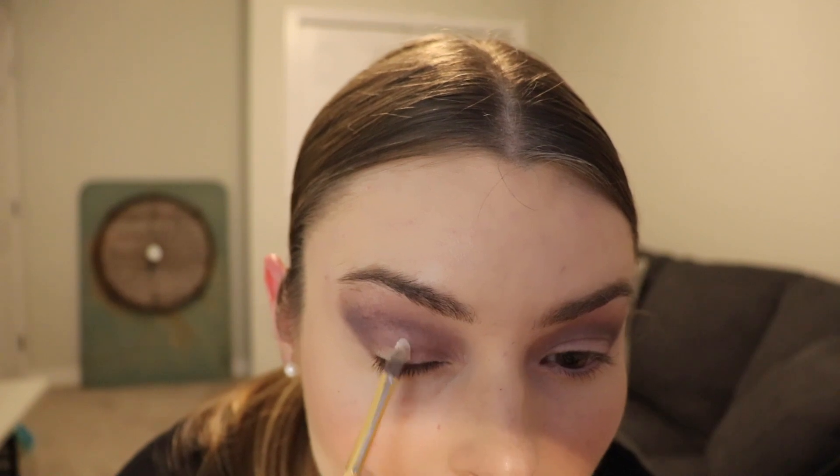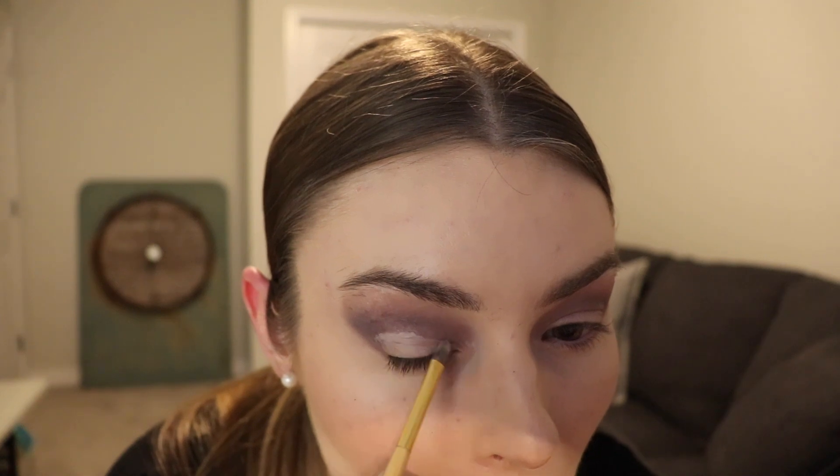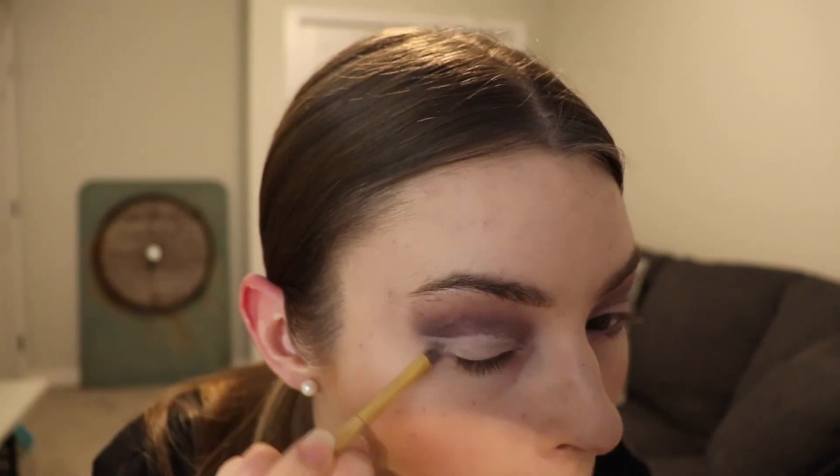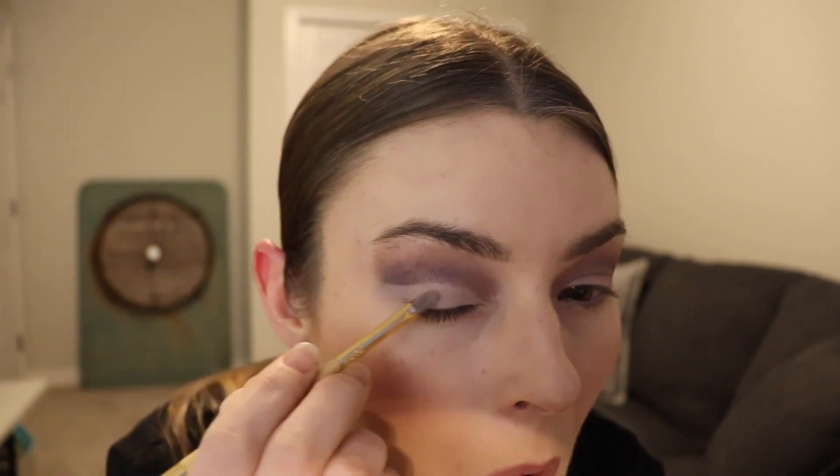Now just taking my wet beauty sponge, going in and cleaning up any of those lines. I'm thinking I'm going to try a little bit of a cut crease — nothing crazy. I'm going to be using my Tarte Shape Tape, just placing that on a small flat-ended brush. I'm pretty happy with that — going to go ahead and do the exact same thing on the other eye.